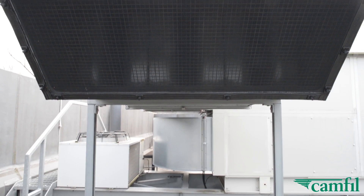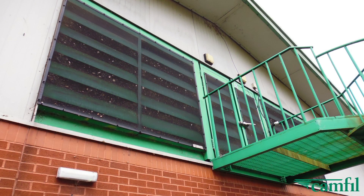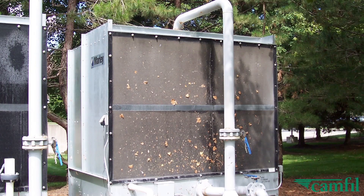Air protection screens can be fitted to protect every type of HVAC plant, including AHU and intake louvers, chillers, condensing units and cooling towers.